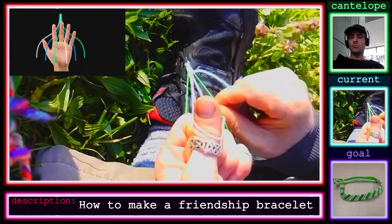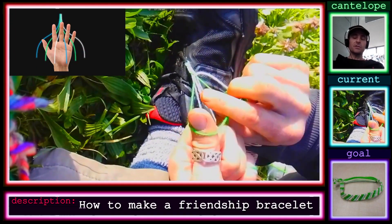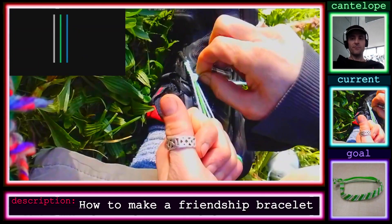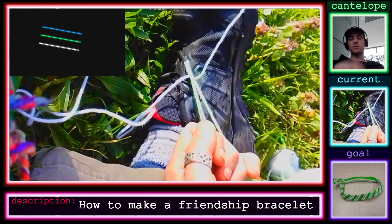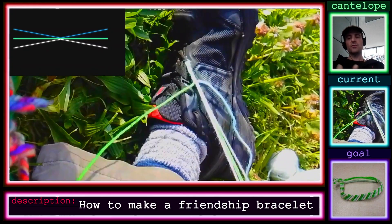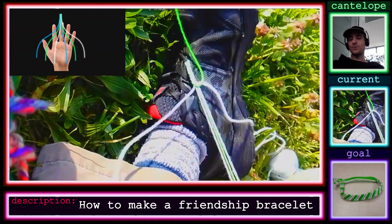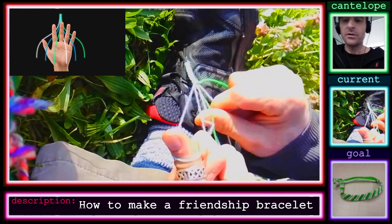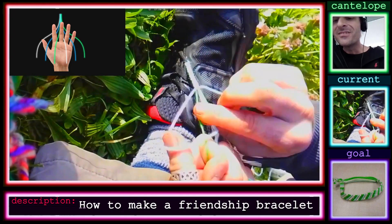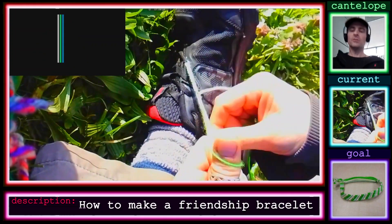If you had a huge number of strings, instead of moving over once you'd do it every four strands — four double knots, then let go, separate those over to the left, move your hand over, and repeat until you reach the end. You can see I'm making pretty good progress here; this is sped up. These bracelets are pretty durable.